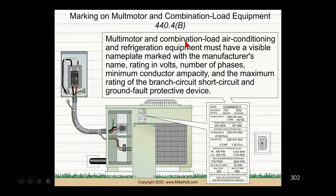Multi-motor and combination loads — air conditioning and refrigerated equipment must have a visible nameplate marked with the manufacturer's name, rating, voltage, number of phases, minimum conductor ampacity, and the maximum rating of the branch circuit short circuit and ground fault protection device.